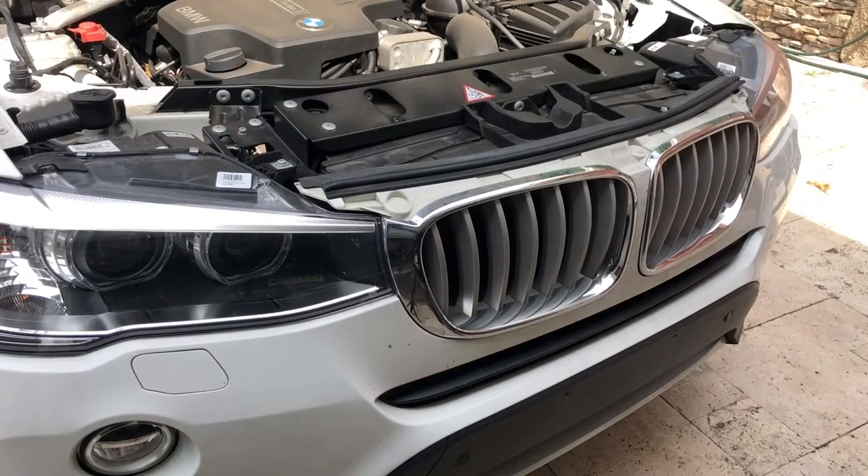Today we're going to do the grills on the BMW X3 F25. She has seen mine that are black, and many others — that's probably the first thing everyone does when they get a BMW and their grills are not black. It was the first thing I did too. This should be a very simple process.